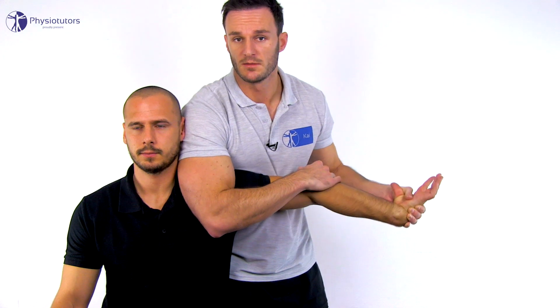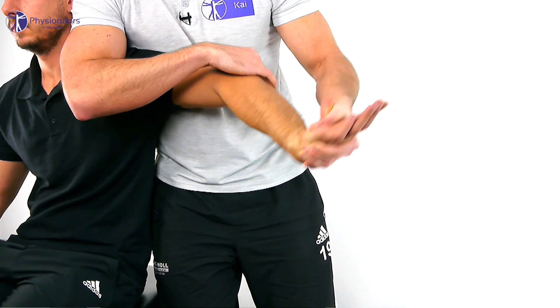To execute the manipulation, perform a high velocity low amplitude thrust at the end range of motion of the elbow with your hand that is resting on the olecranon.